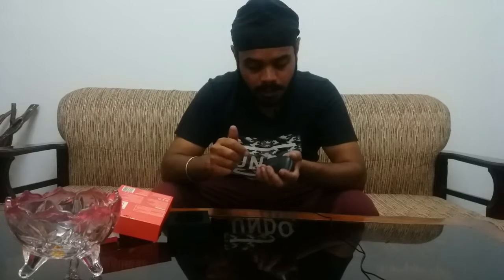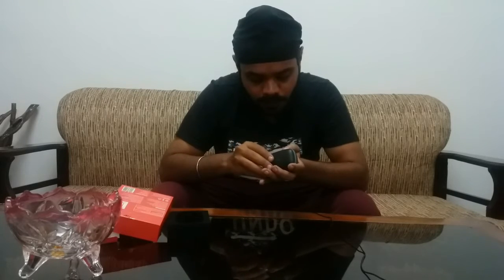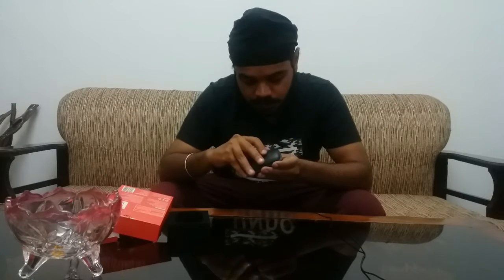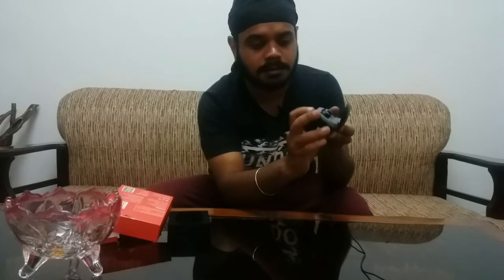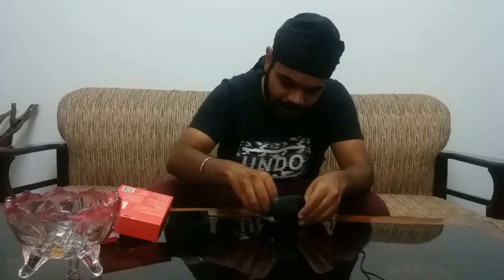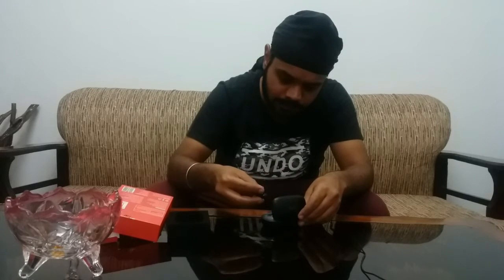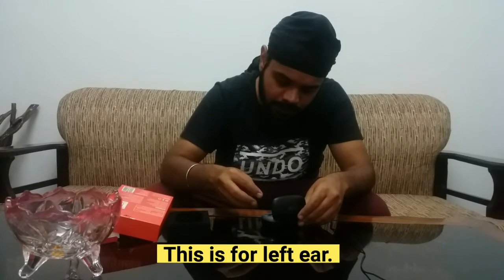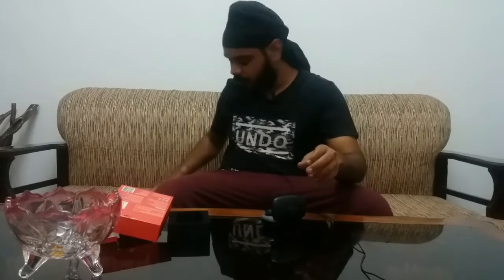It's very heavy. It's not charging. It looks like this. This is for the right ear, this is for the left ear.